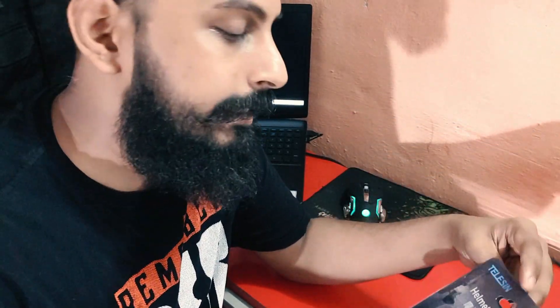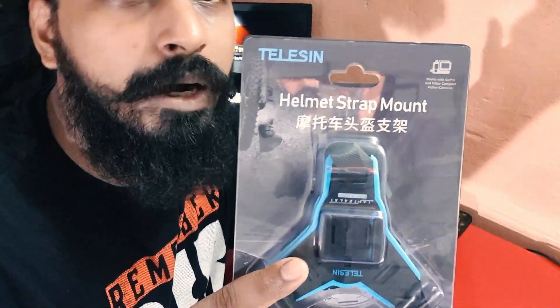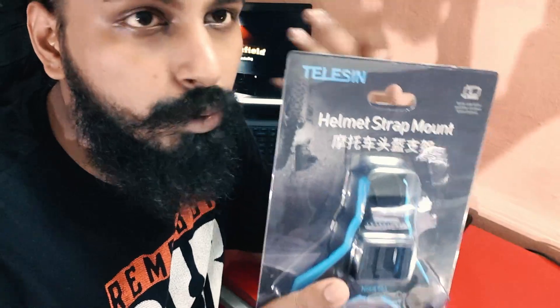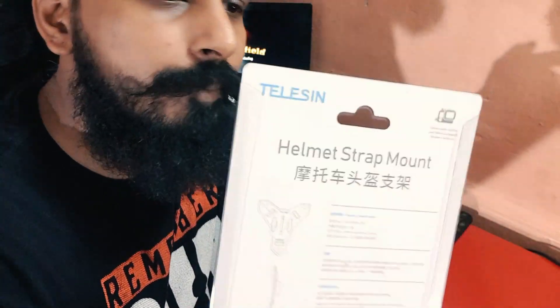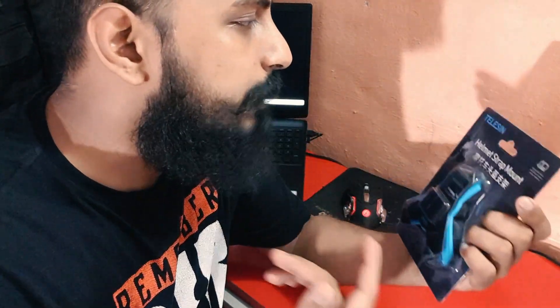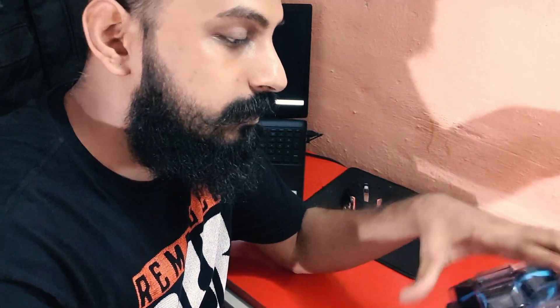Let's quickly unbox it and get started with the video. For the unboxing there is nothing much. You can see the packaging here — it says 'helmet strap mount' with some Chinese or Japanese text. Some instructions are given on the back side as well. The name of the brand is Telesin, and it goes on any of your helmets — any full-face helmet.